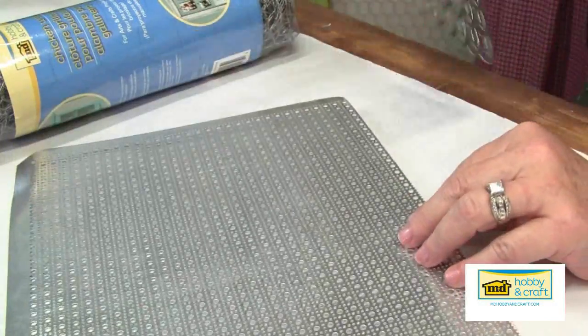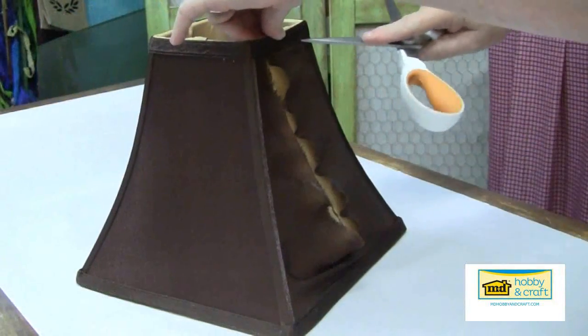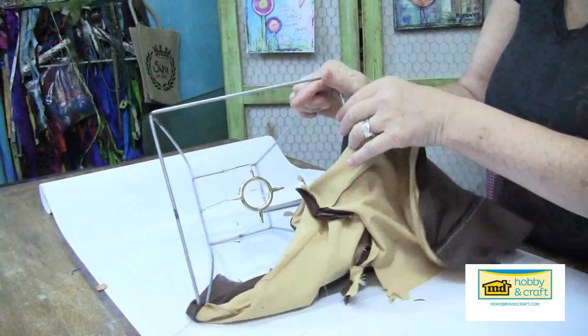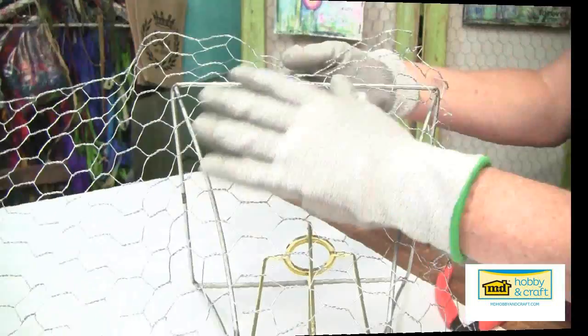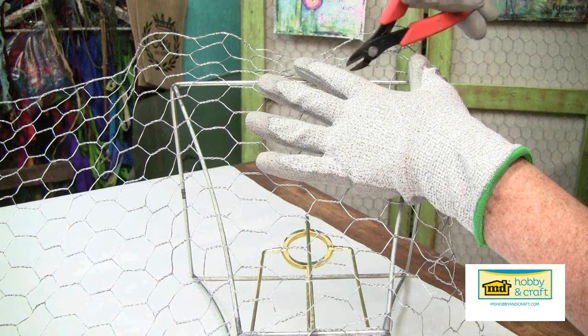You'll also need your perforated metal sheets — I'm using the lincane and the elliptical patterns. Begin by removing the fabric from the frame with a pair of scissors. Next, lay the chicken wire over the wire frame and cut a piece slightly larger than one panel of the frame.